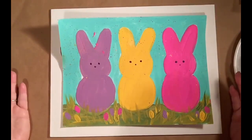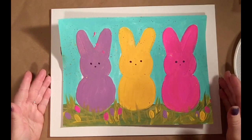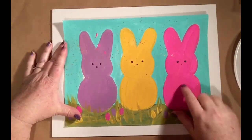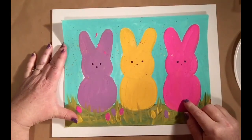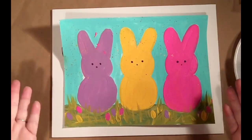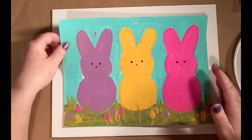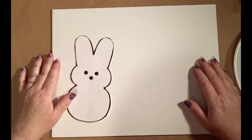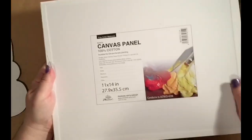Hi everyone, welcome back to Creating with Gorilla Art. I'm excited to be teaching you today. We're gonna be painting on a canvas these cute little peeps — you know the peeps you find in the store that are covered with sugar and are just yummy marshmallow goodness. My kids love them and that's what inspired me today. I wanted to have something bright and cheerful for you to paint. My name is Miss Tiffany.